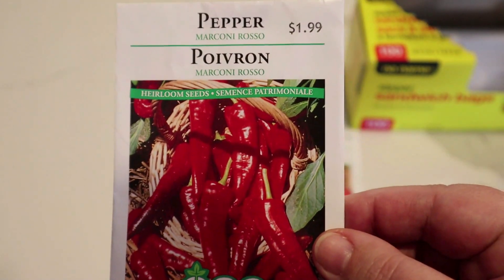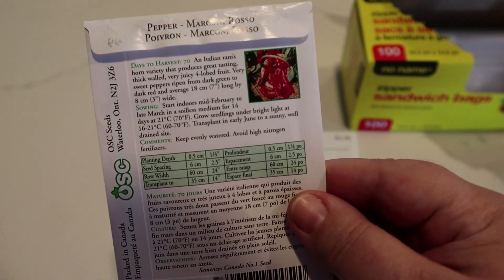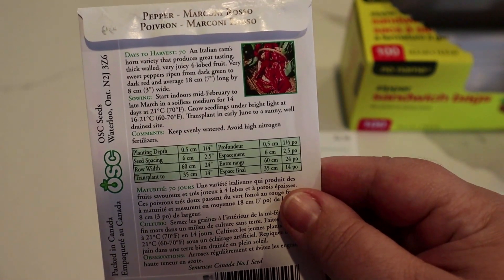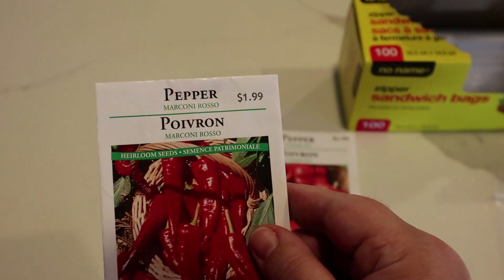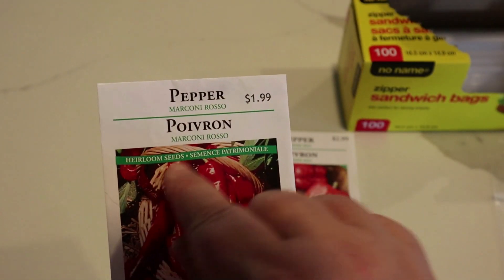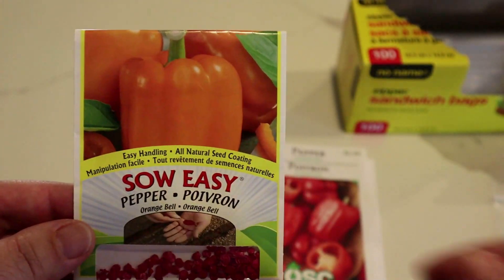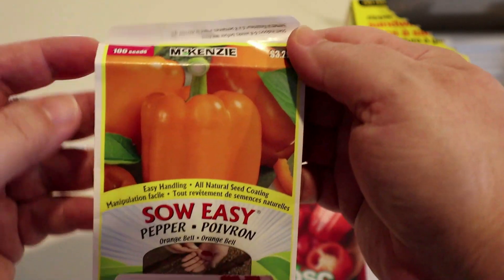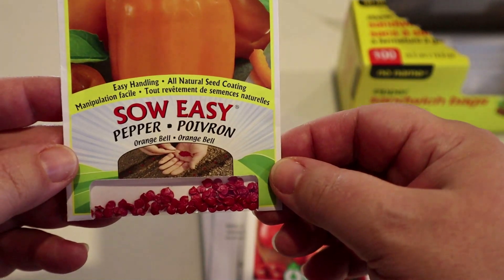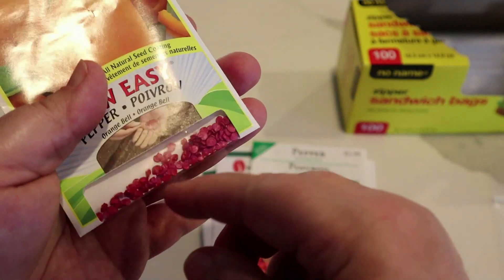And then of course the Marconi Rosso pepper, also known as a ram's horn — they curl like a ram's horn. They are good fresh, for freezing, and for grilling. They taste really nice and they're heirloom. And of course our orange bell — I really like these. They're a medium size orange bell and they seem to do really good every year that I plant orange bells. I was happy with them last year so I'm planting these again.